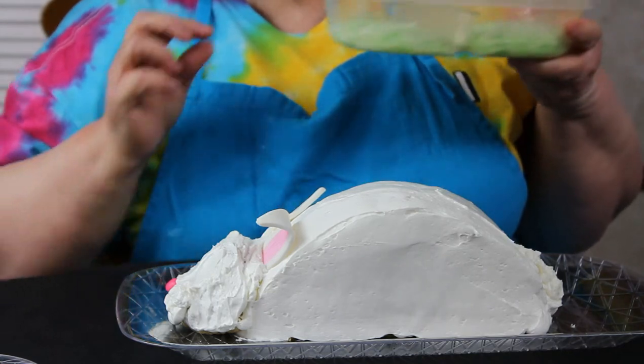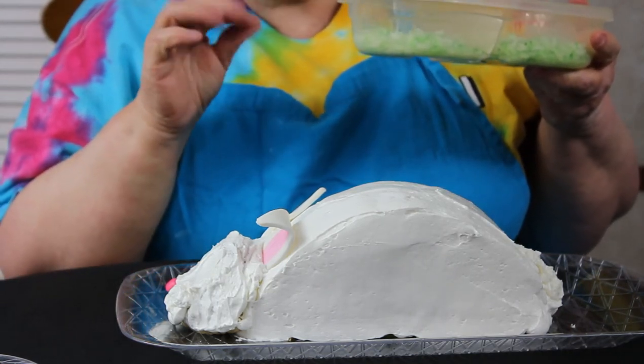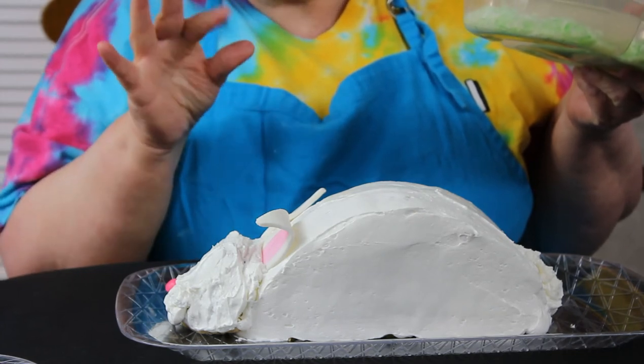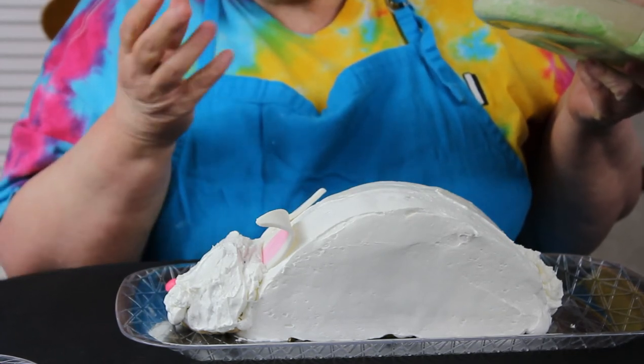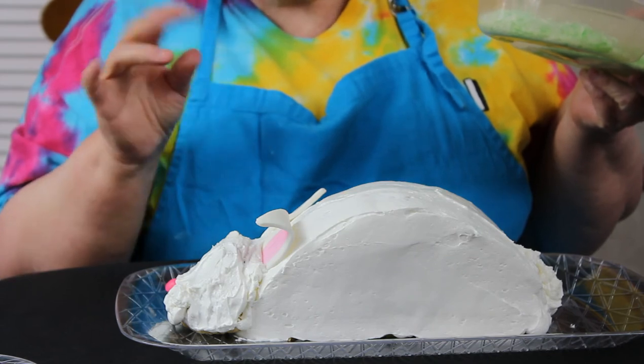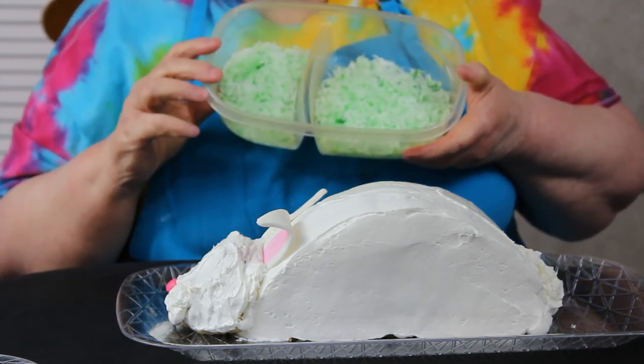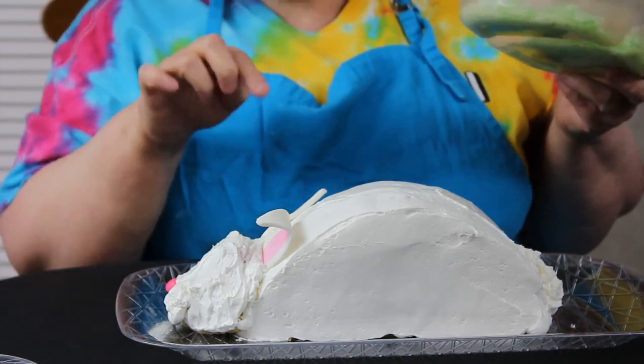I took a little bit of coconut and put just a couple of drops of green food coloring. Even if you don't have food service gloves, you can use some cellophane and just cover your hands so you don't get them all greeny. Just mix it up a little bit and that gives us our grass. We're going to put it around the bunny.